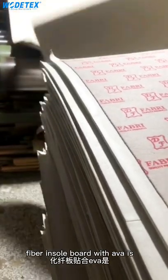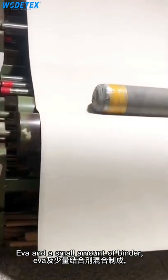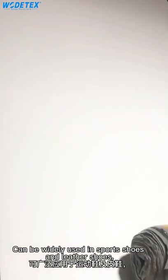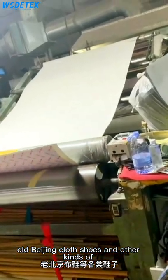Fiber and sole board with EVA is made of non-woven fiber cotton, EVA, and a small amount of binder, using automatic control. The continuous production process can be widely used in sports shoes and leather shoes, men's and women's casual shoes, old Beijing cloth shoes, and other kinds of shoes.